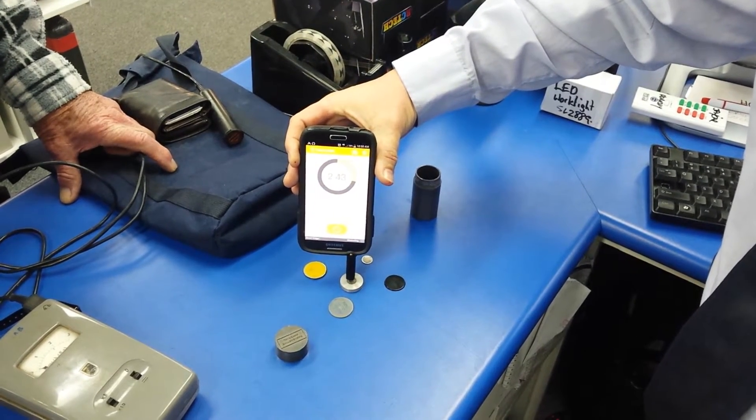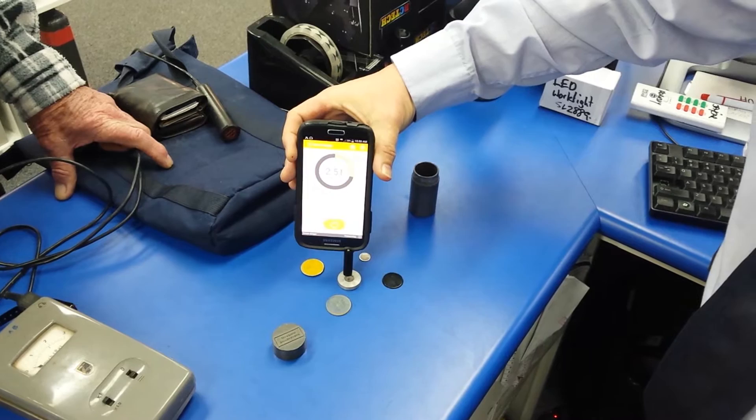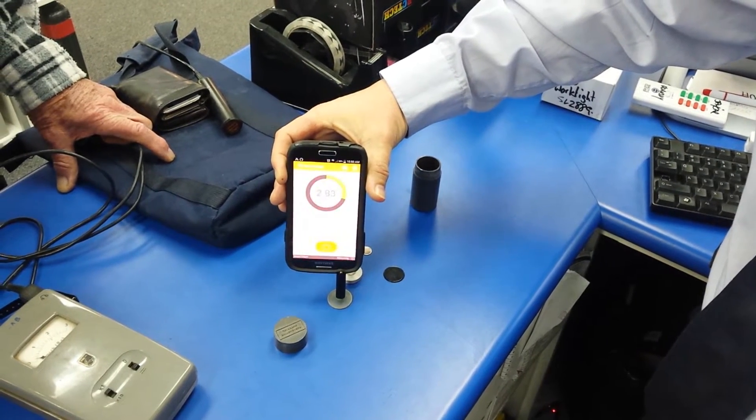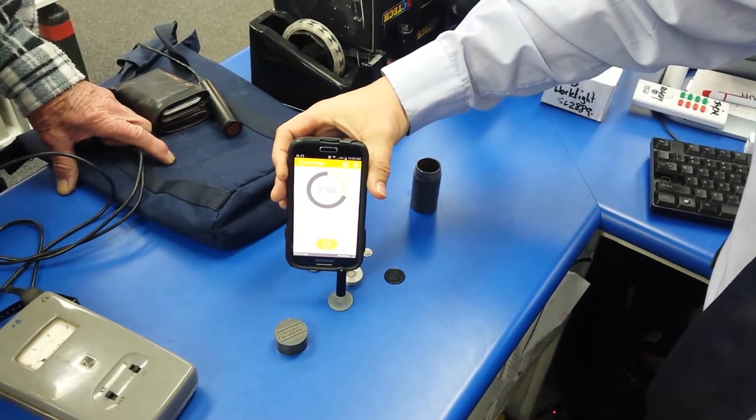That one will be an alpha emitter. Alpha emitter? I'm not getting much off that. No, you won't — and the other two are probably long since dead. What's this one? Cesium-137? No, not much.